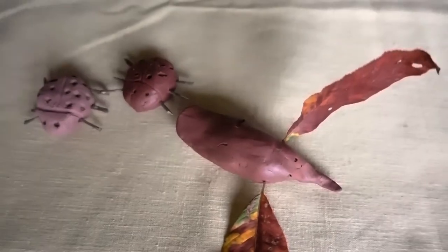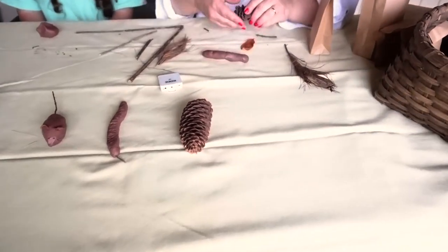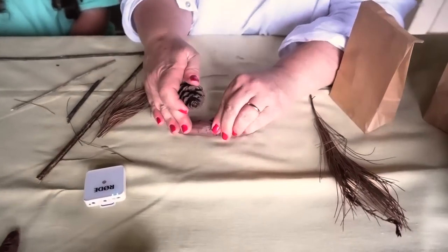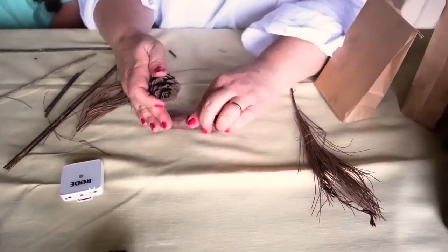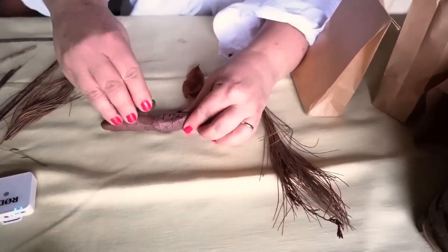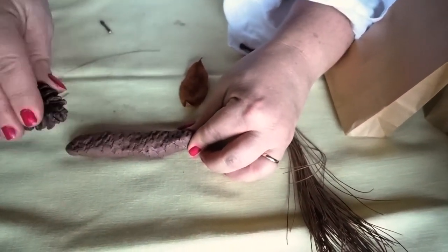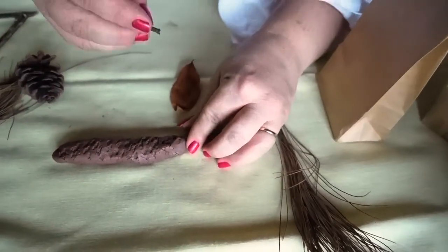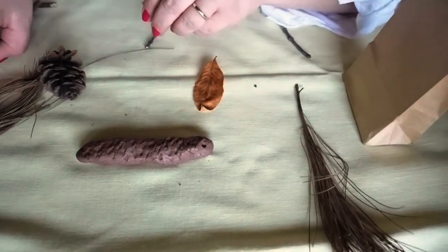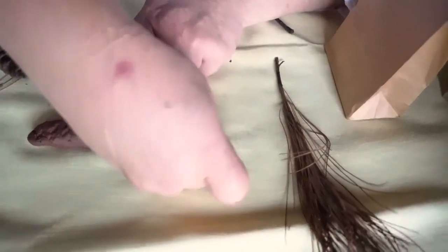Another very easy one to make is the snake. You can use a tool — you can use the pine cone as your tool. Just make a long snake shape and roll it out. You can use the pine cone to press some scales into your snake. See how that looks scaly? Then you can use a twig to make some eyes, and even use a little pine needle to make a tongue on your slithery snake.